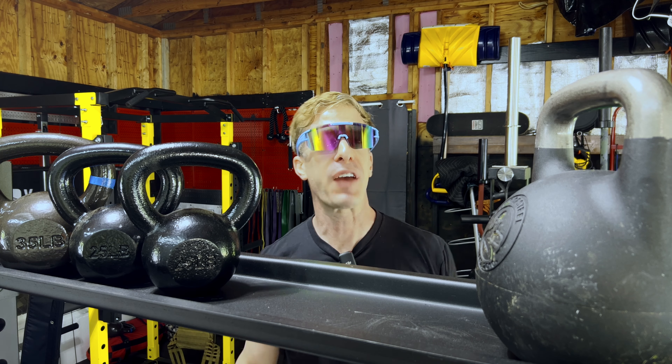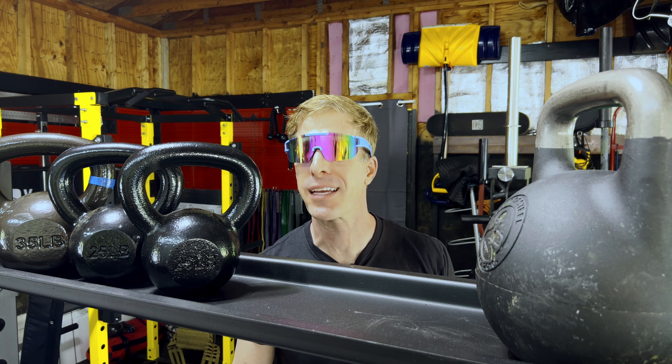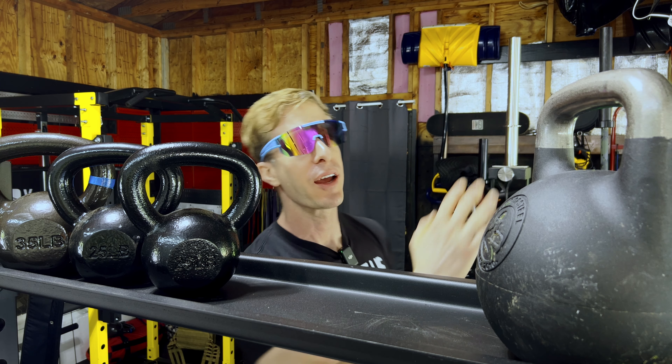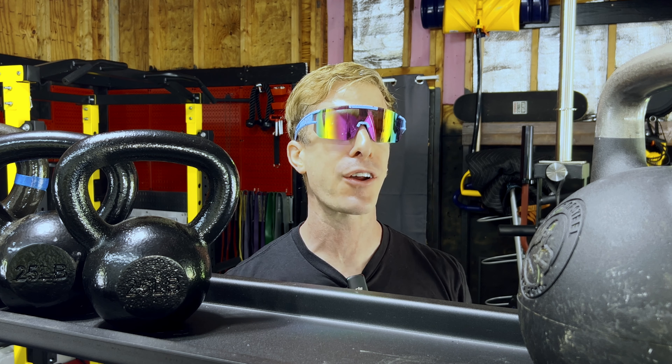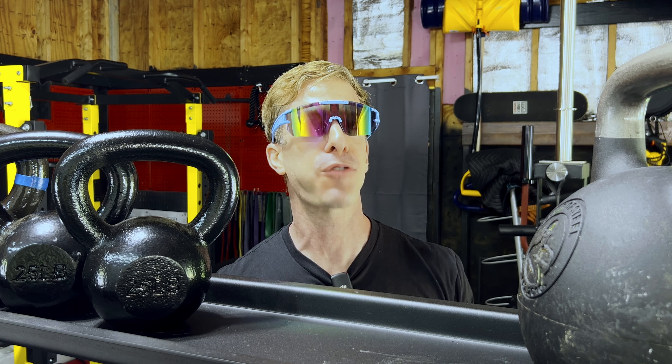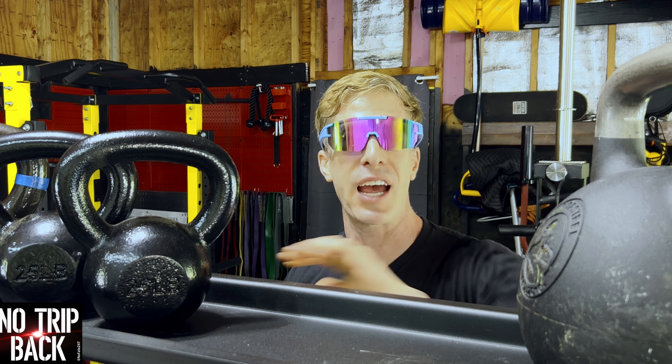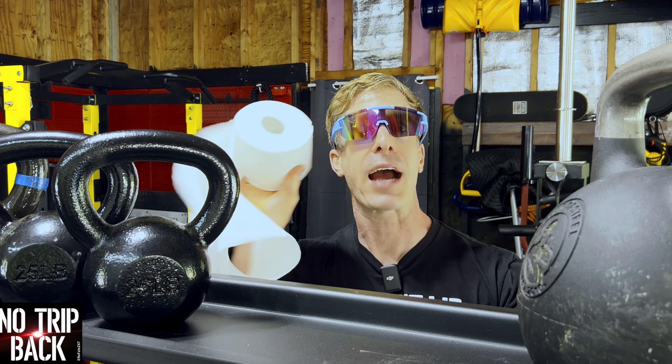If you want to see another fantastic video on how to get the biggest bang for your home gym buck, then check this video out. And if you made it this far, you and I are like Aaron Rodgers and Achilles tendons — we're best friends, shake and bake. Thanks for making it all the way to the end. As usual, don't save anything for the trip back. Job's done.